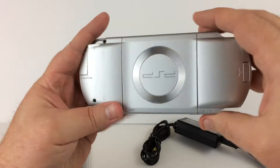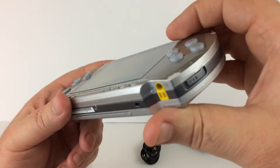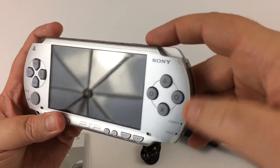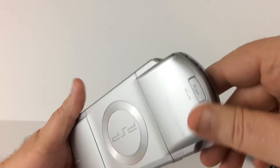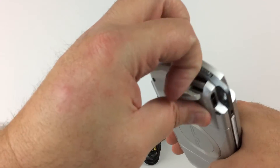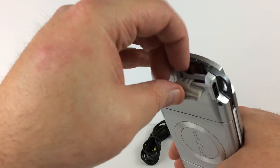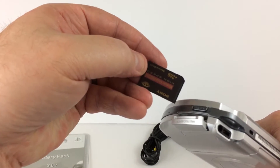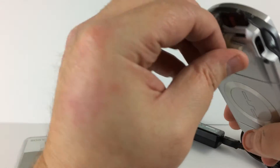Everything's in nice shape, everything's tested. The only defects I've noticed are there's a little silver paint missing here and here, but other than that this is really clean. It does have a 2 gig Sony Memory Stick Magic Gate card in there.